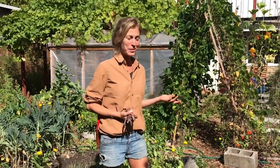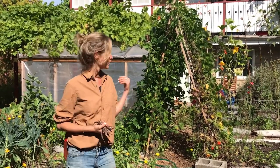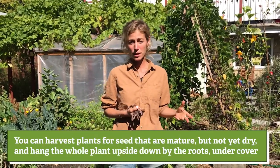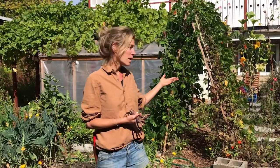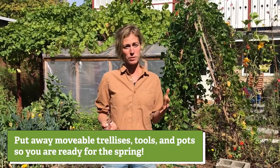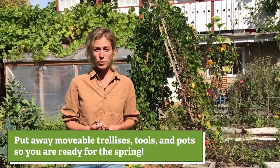Also, if your plants aren't ready to be harvested for seed — I've got some scarlet runners here that I want to save for seed and the rain is coming, so they're going to mold if I leave them on the plant — you can pull these plants up by the root and hang them upside down somewhere in a drafty area to finish drying. This also helps when putting the garden to bed because I like to put away structures like this trellis so they're not damaged during winter storms, storing them in a more protected area.